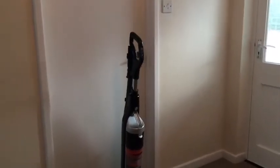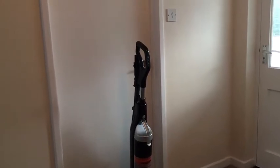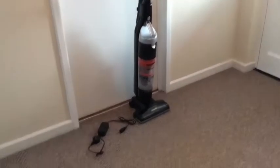Hello, today I'm going to review for you my Hotpoint HMSR4AO UK Cordless Vacuum Cleaner. It was sent to me by the review team at AO.